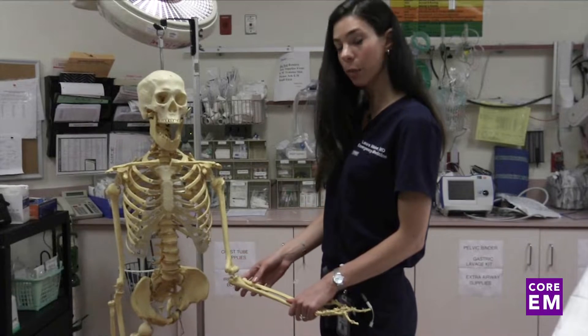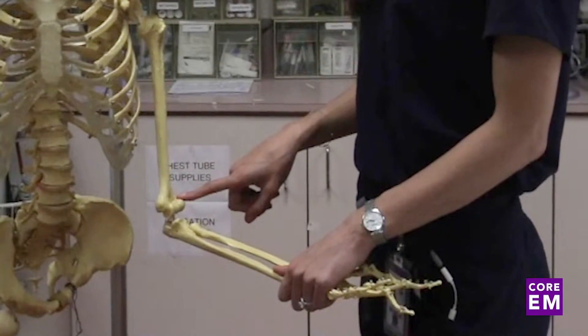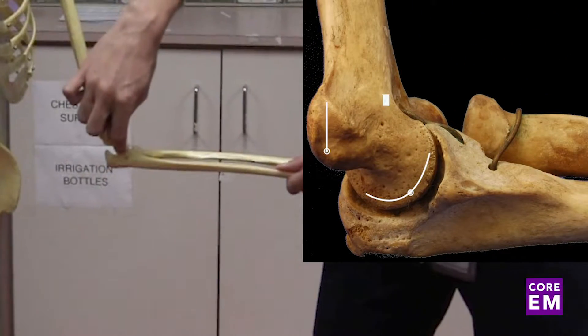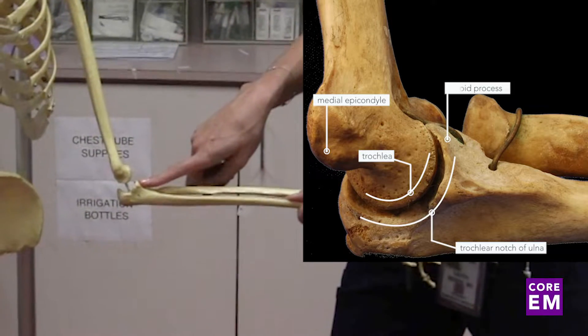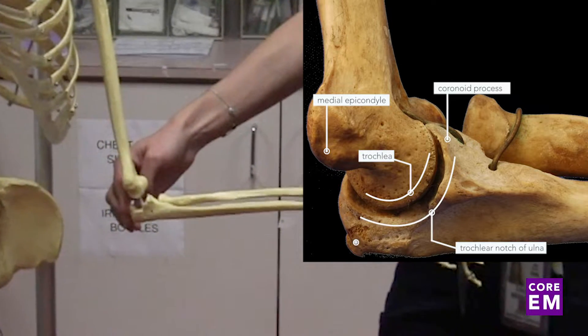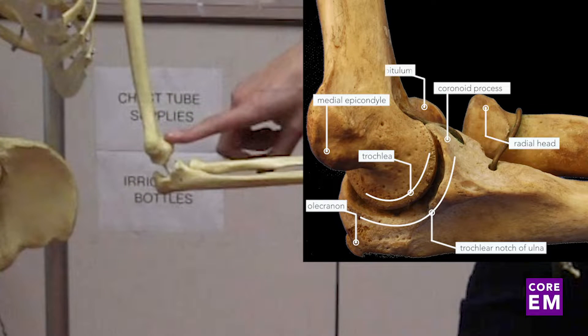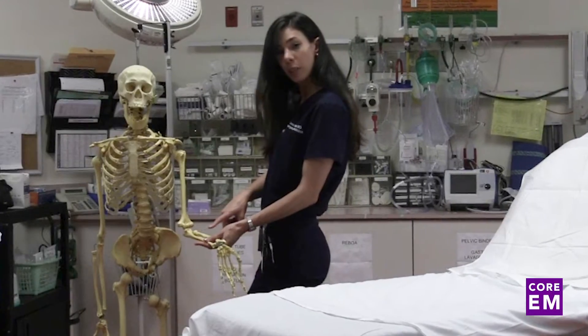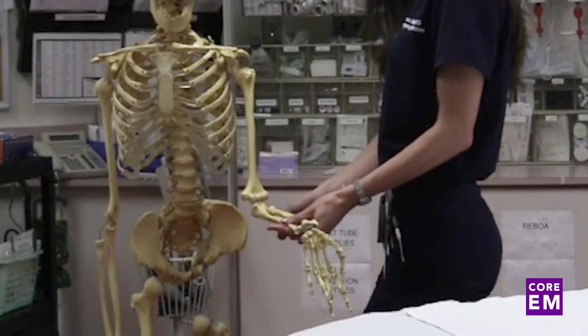When looking at the elbow joint, the humerus, the ulna, and the radius — the lateral and medial epicondyle are in the humerus. The trochlea sits in the trochlear notch on the ulna, with the coronoid process anteriorly and the olecranon posteriorly. The radius articulates with the humerus at the capitulum. The brachial artery and median nerve run anterior to the compartment, while the ulnar nerve runs posteriorly.